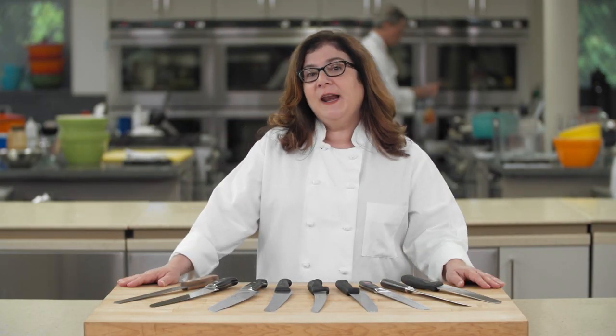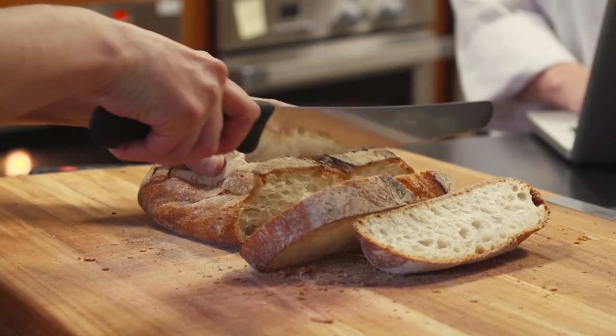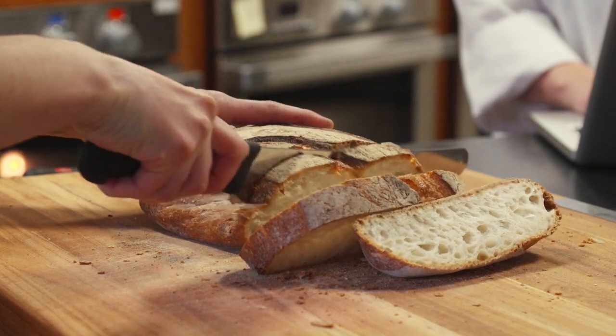We also preferred narrower blades. Our favorites had an angle of just 16 degrees or fewer from the very tip of the serrations to the top of the bevel running along the entire edge of the blade. Wider blades felt duller and took more force to push through food.